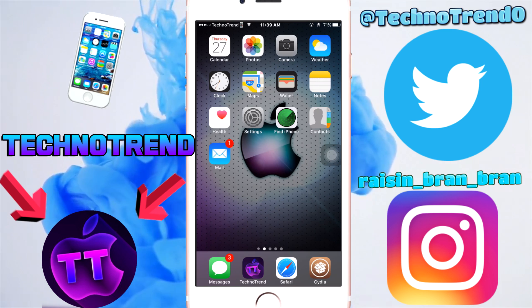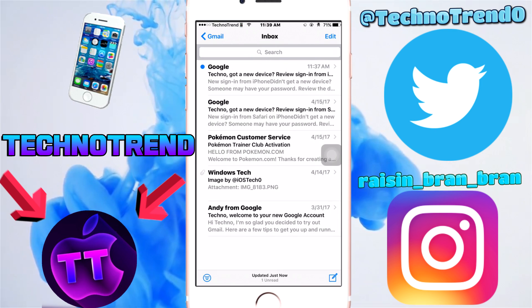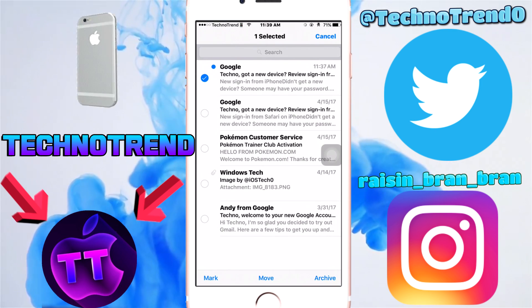So step one: once you guys see your email, all you have to do is tap the email icon. Once you are inside your inbox, all you have to do is tap Edit, then tap one of the emails.